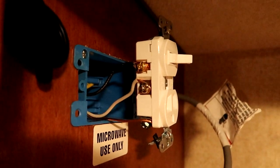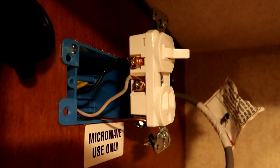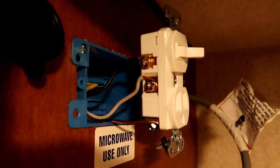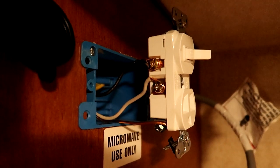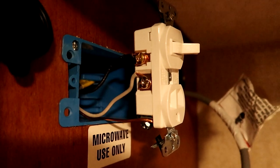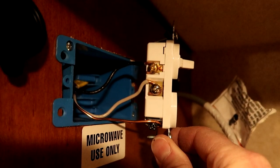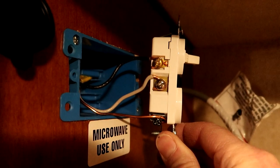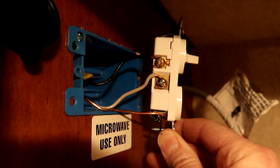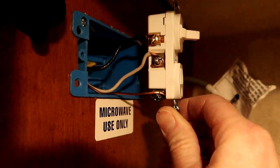There are a couple of different ways to wire up these switches and outlets. I have mine wired so that the switch controls the outlet. Check the instruction booklet that came with your switch-outlet combo to see how to wire it. In my case the black hot wire connects to the brass-colored screw, the neutral connects to the silver-colored screw, and the ground connects at the bottom.